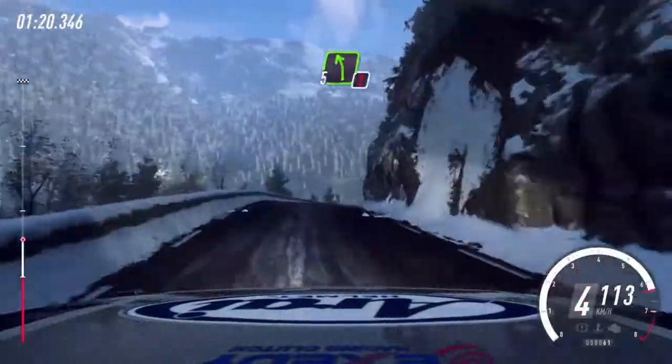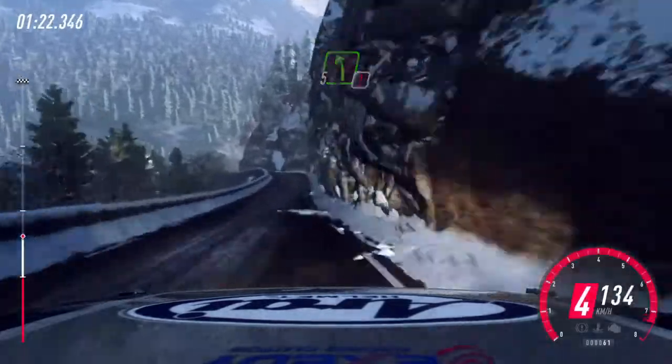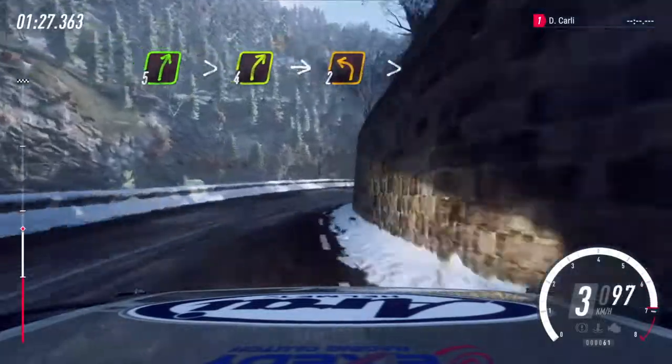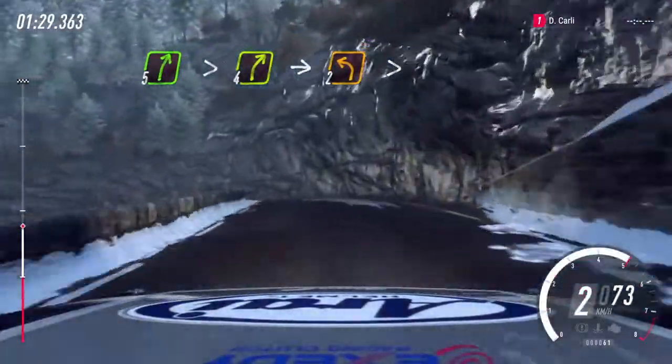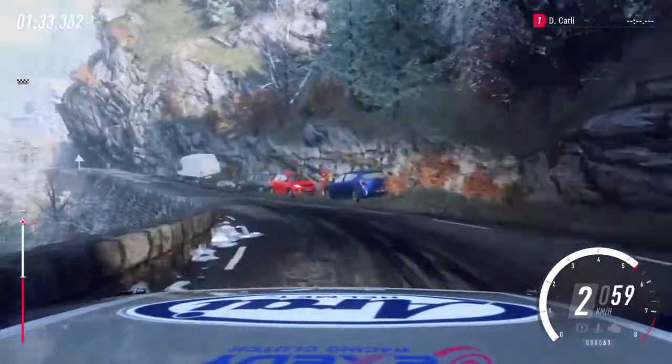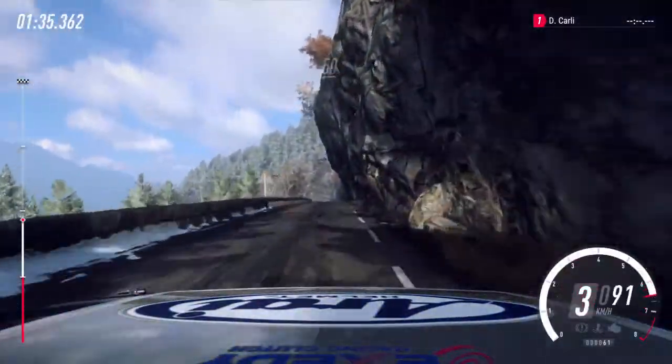Caution. 5 left over bump crest. Into 5 right long, tightens 4. Into unseen 2 left long tightens. Opens. Keep middle over crest.